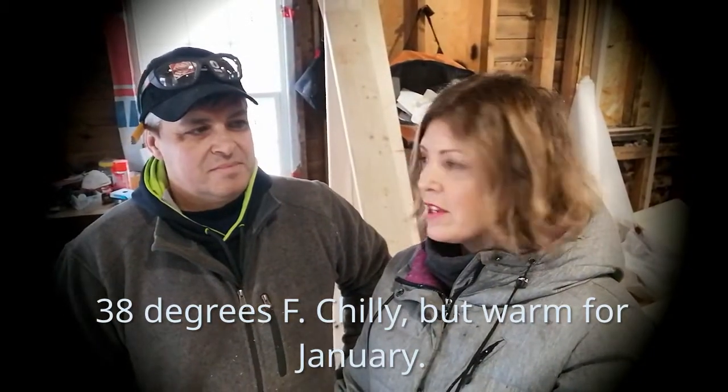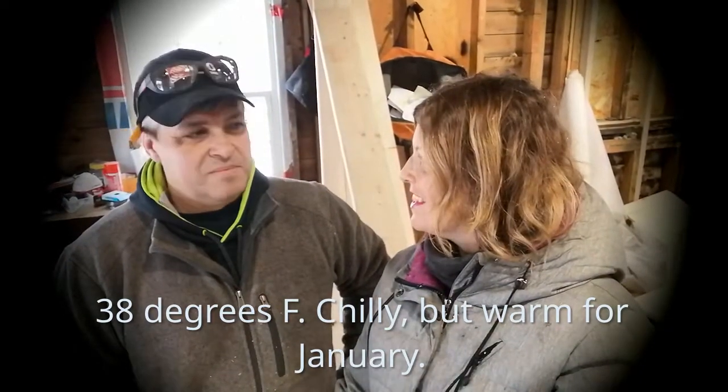You can see my breath — that's how cold it is in here. It feels like Christmas again. Snow is here, but that's all right. Here we go, okay, see what we're doing.